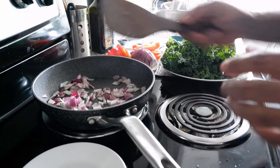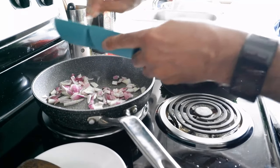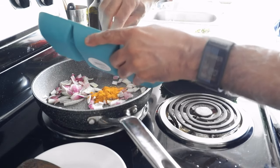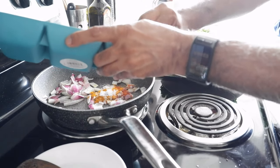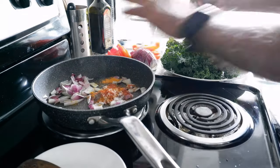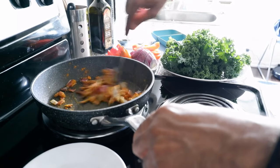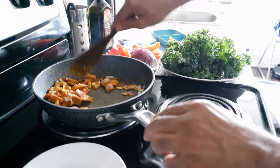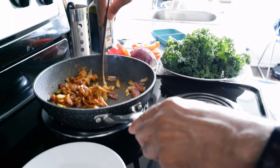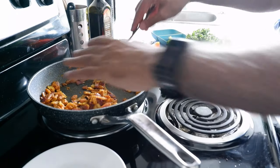I can already smell the onion, which I really like. Now I'm going to start putting in the spices — first the turmeric, then a little bit of red pepper and black pepper, and then I'll put in the salt. I've put everything in and I'm just going to take a few more seconds to mix them together, and then I'm going to put in the kale. You can see it's getting a bit dry, which is okay because there's water inside the kale so we really don't need to add much water.